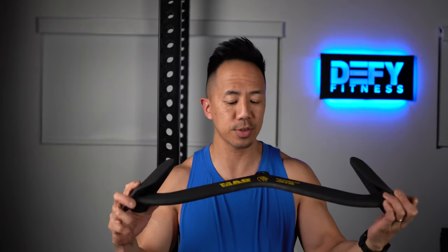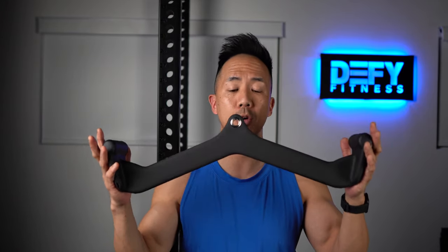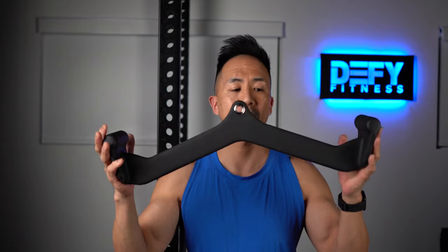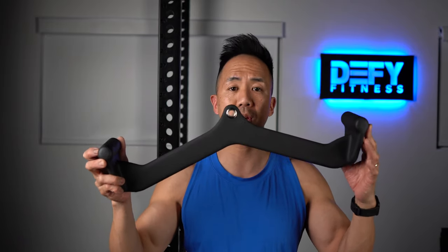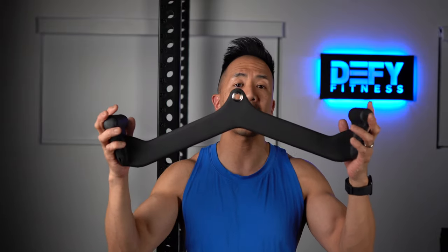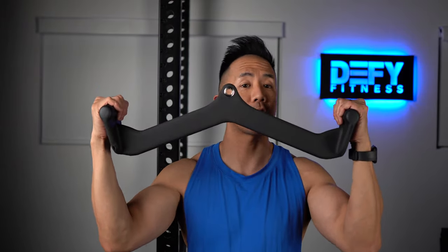I was lucky enough to get my hands on the MagRip medium width pronated handles, and I'd like to compare them with a knockoff Walmart Everyday Essentials lat pulldown attachment, which is a medium width neutral grip — the grips are at 90 degrees.